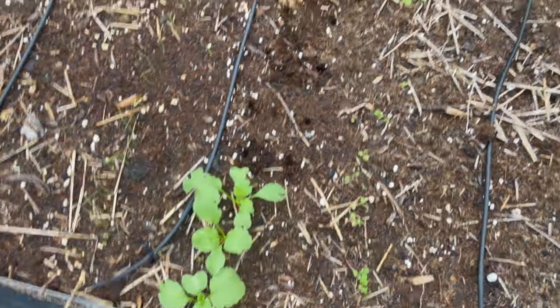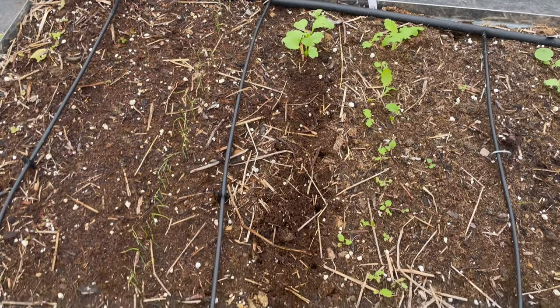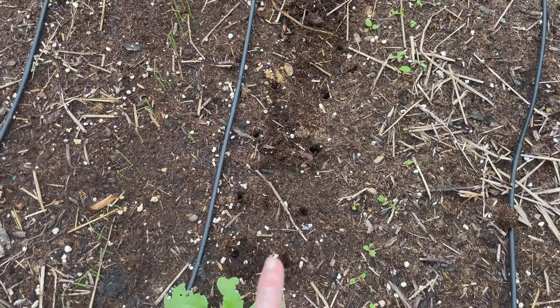Welcome back to The Daily Grind. So we came through and we picked the majority of these radishes, all of them that were a little thicker and ready to be picked.